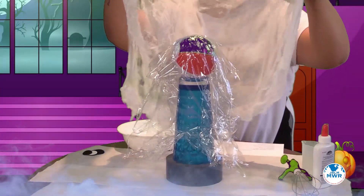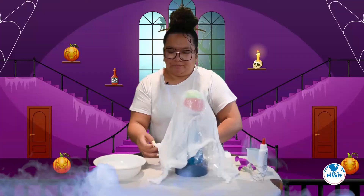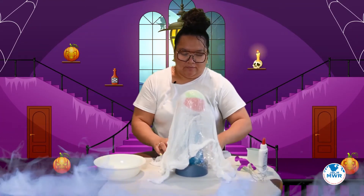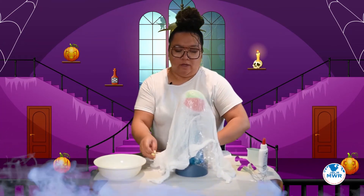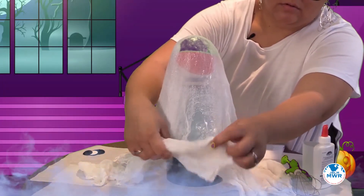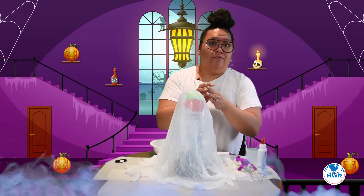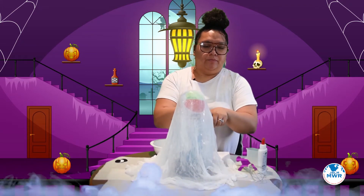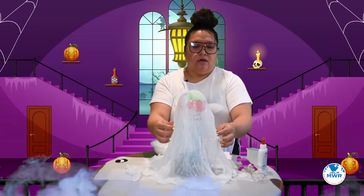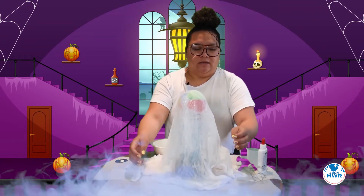Then you just drape it in the middle and then go to the edges and kind of pull, because it's going to be sticking to each other. You want to pull it down so that you have the gathering on the base if you want your ghost to stand up. It'll look something like this. You could take foil, crinkle it up, and before you put the cloth on you could use it to make arms — or a wire hanger, anything around the house to prop your ghost up like that if you wanted arms. Otherwise you could just let it kind of fall in place.